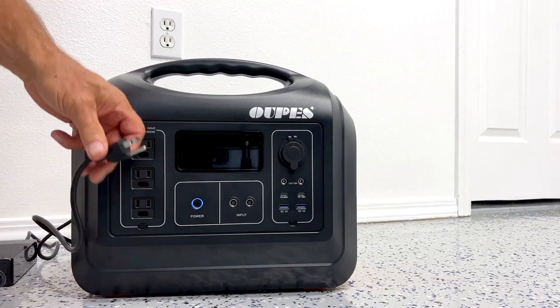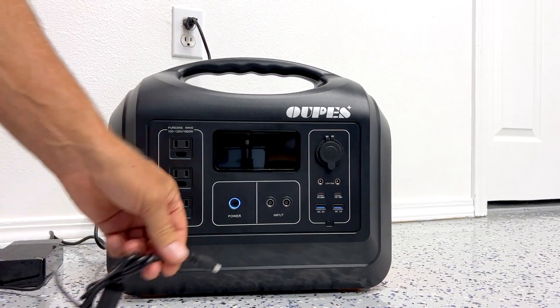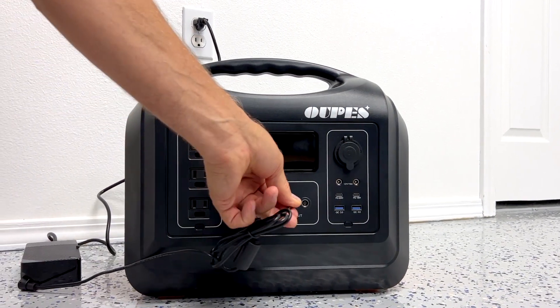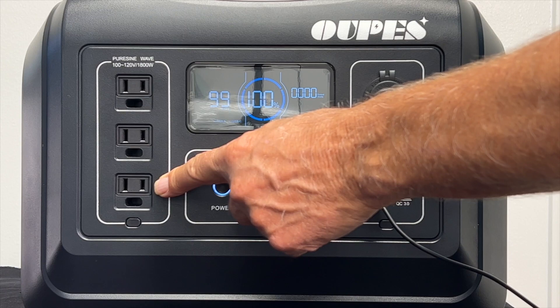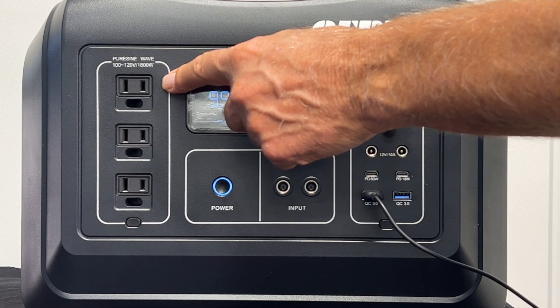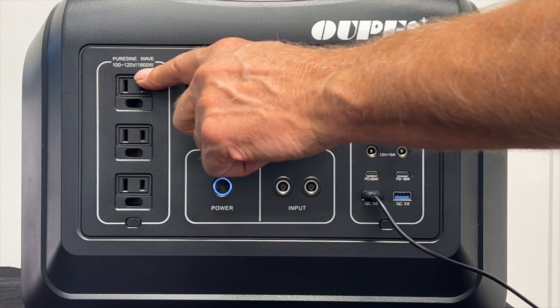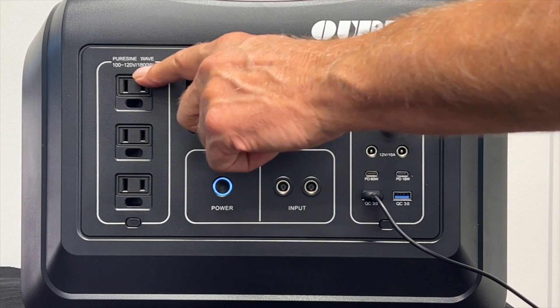I prefer charging the unit with the included wall charger. You can achieve a full charge in less than eight hours, or four hours if you use two wall chargers. On the front of the power station, there are three pure sine wave AC outlets capable of up to 1800 watts and 3600 watts surge power.